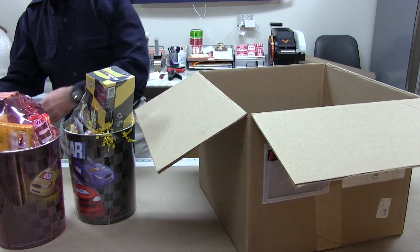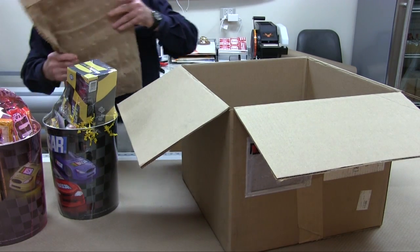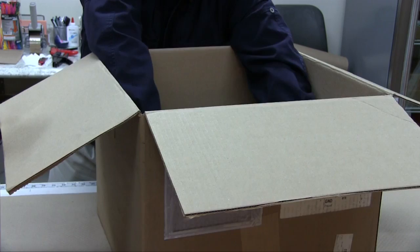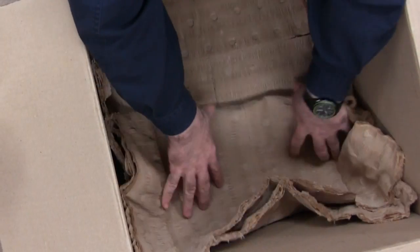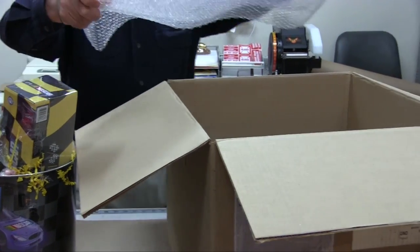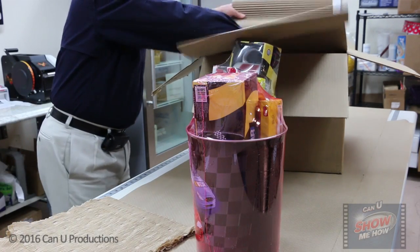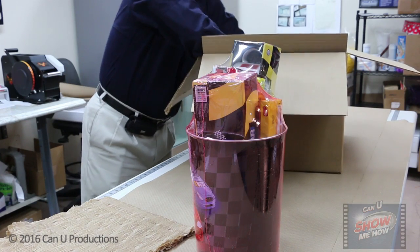This video segment is on packaging gift items for shipping using cushioning materials. It is important to properly protect the contents of your package with cushion, which offers more protection for shipping items securely. Fragile items need to be separated from each other and from the corners, sides, top, and bottom of the box for maximum protection.